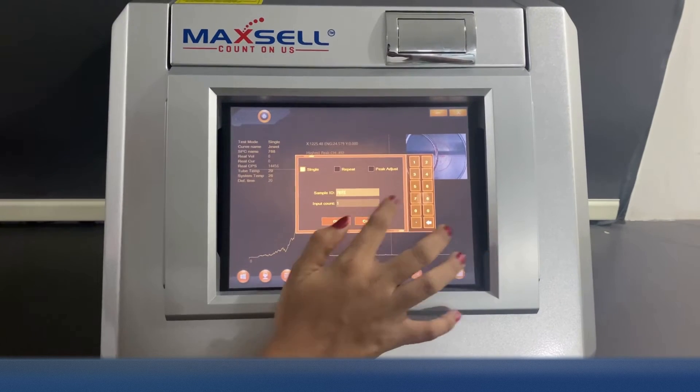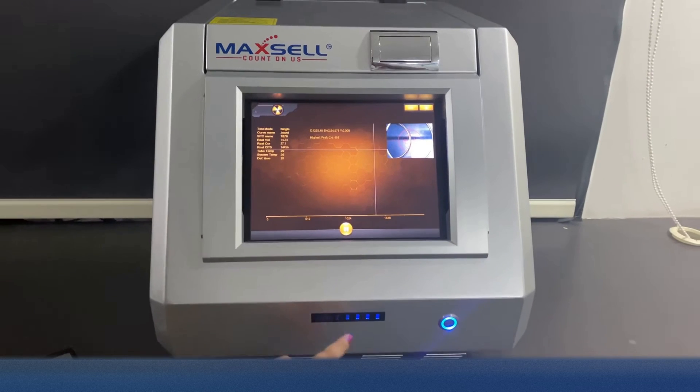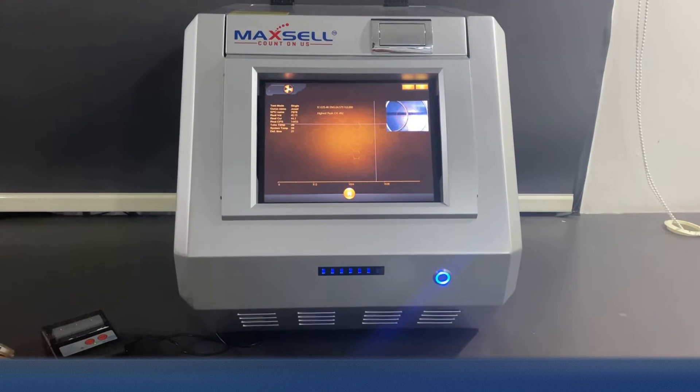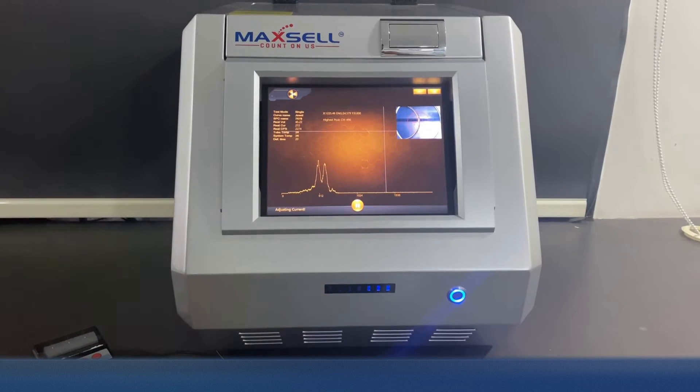To start the process, we click on the Jewel Comm software and complete all the steps, filling in all the details. The blue indicator LED lets you know that the process has started. The curve on the screen also shows the progress of testing.